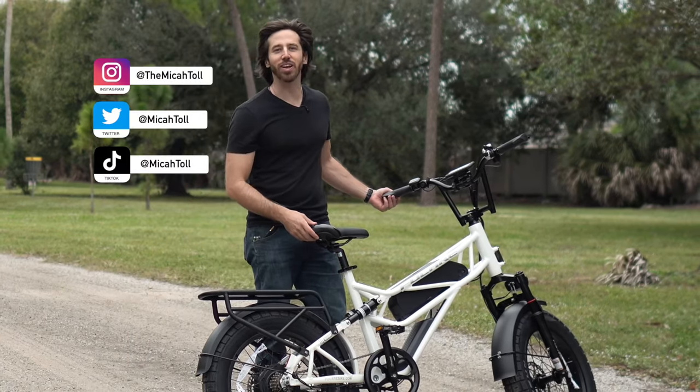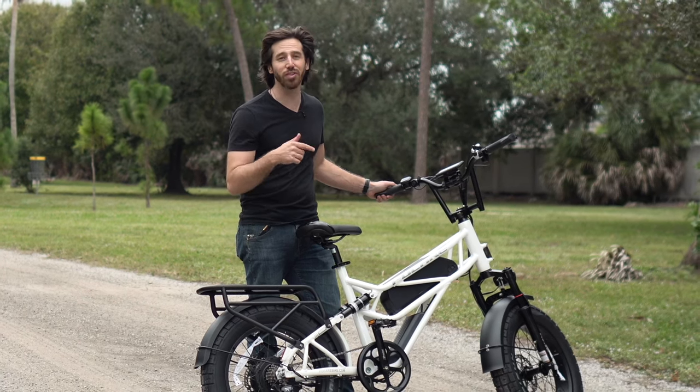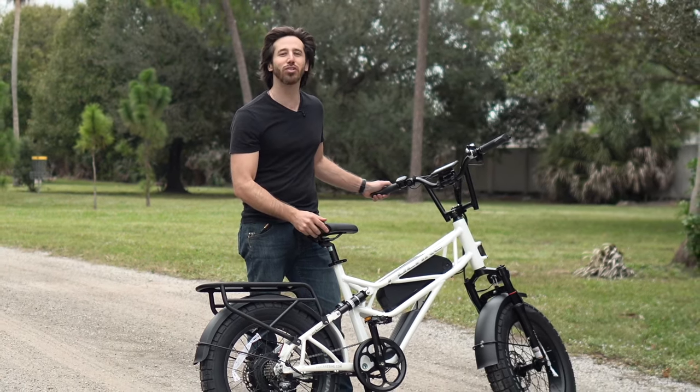Hey everyone, Micah here with Electrek, and today we're reviewing the Fucari Scorpio full suspension fat tire electric bike. Come along with us while we check it out.